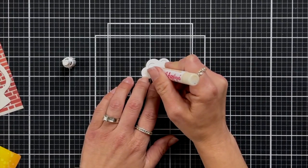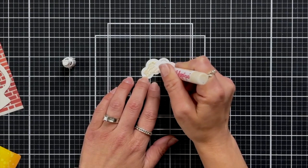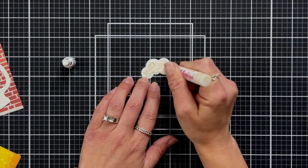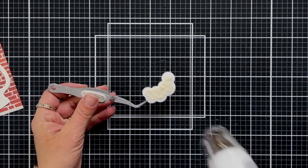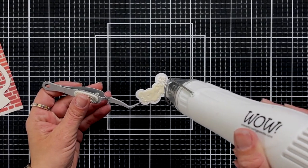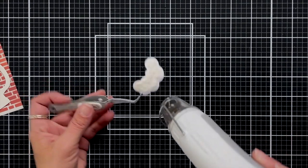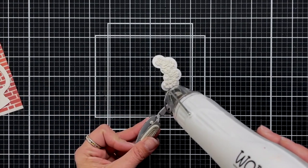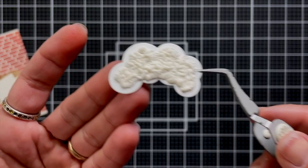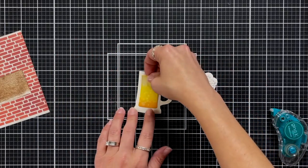Next I'm taking Liquid Appliqué, which is really fun to use. I usually only use it in winter for snow or Santa's beard, but it's also great for the top of your beer mug. I'm using circular motions, leaving the outer edge white so I have somewhere to hold on to, and applying just a thin layer. I heat it up with my heat tool — it's just as magical as heat embossing. It puffs up, kind of like when popcorn pops, giving the piece great texture.